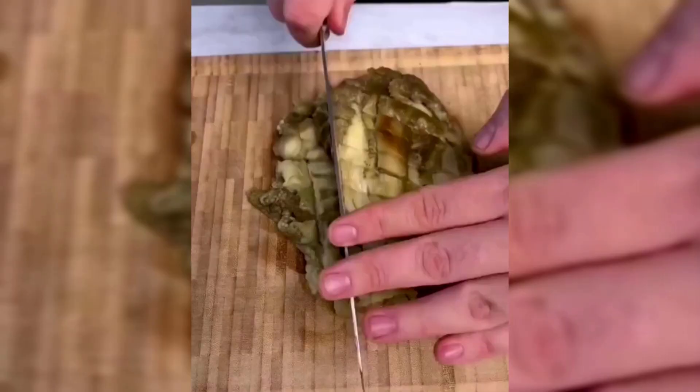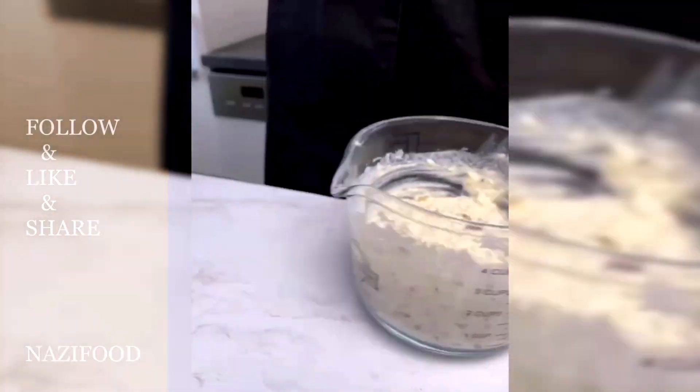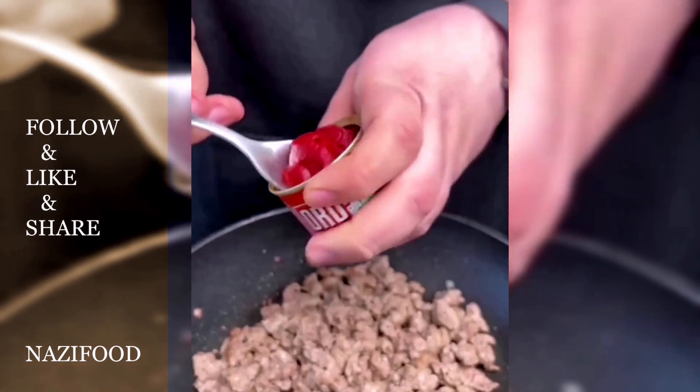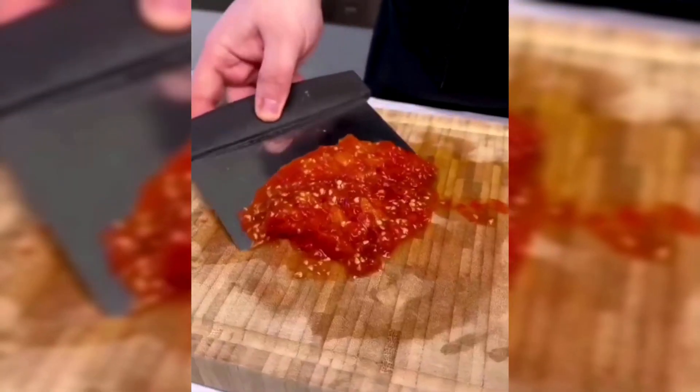In a pan, cook the ground beef with a little oil until browned. Season with salt and black pepper. Add tomato paste to the beef and cook for a few minutes. Peel the grilled tomatoes, discard the skin, and mash the flesh.